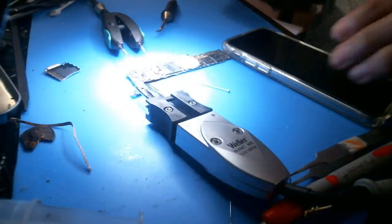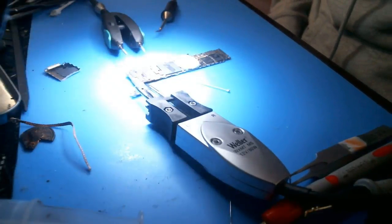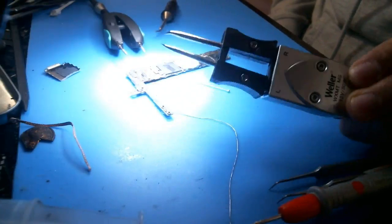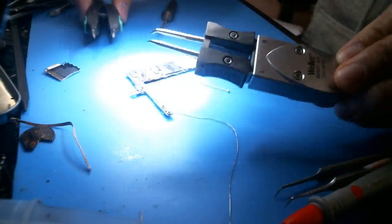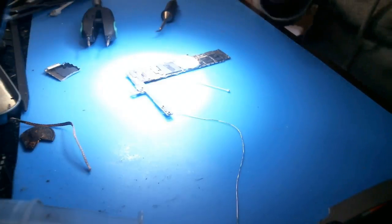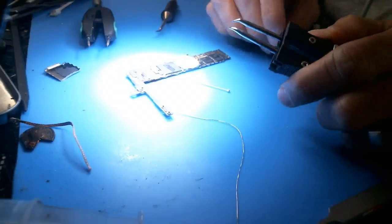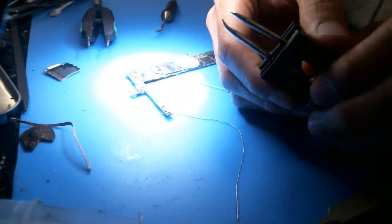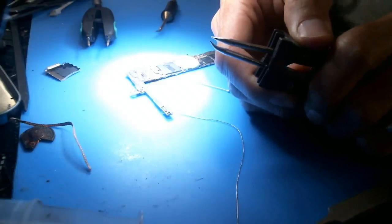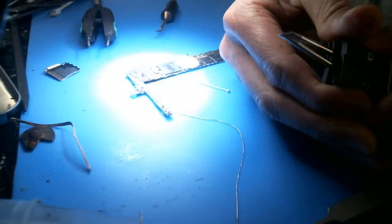I just got the Weller WX-2021 micro soldering station. These are the tweezers right here. I'm a little bit disappointed because it's not going to work — that's what it just comes down to. This is essentially the smallest tip they have. This is not the stock one that came with it. Let's take a look at what tips I have.